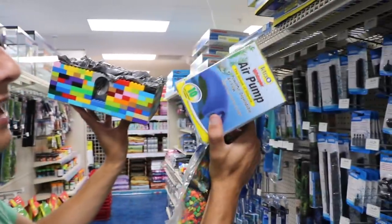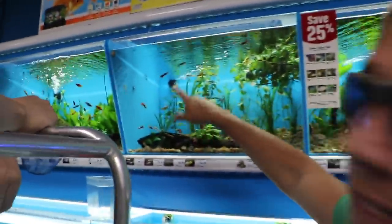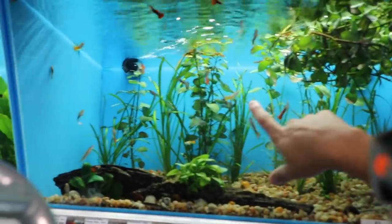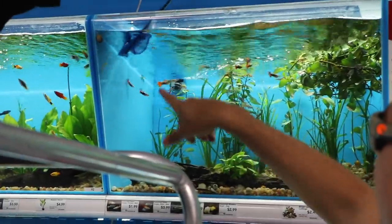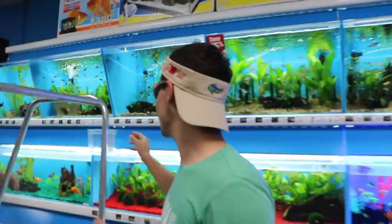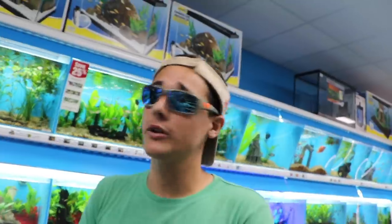It looks like we have everything ready to go - we have our aerator, our aquarium, and our gravel. The last thing we need is our beautiful little fishy. I think we're gonna get a blue one - see that yellow one? That one definitely reminds me of a Lego. These fishies right here are so freaking sick! I'm gonna buy a couple more fish that I don't want you guys to see until we set up the aquarium.